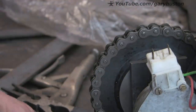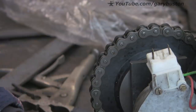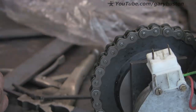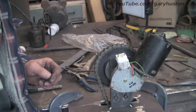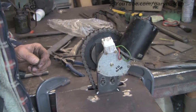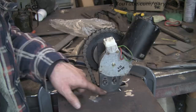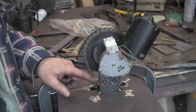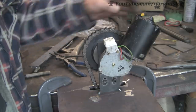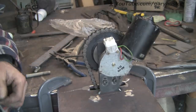Right, it seems to be running OK. I'm just going to adjust it because it's a little bit tight. Chains and sprockets never seem to run true. I'm going to weld along there and around the back and then put some braces in, just to make it solid because it's got a little bit of a wobble in it.